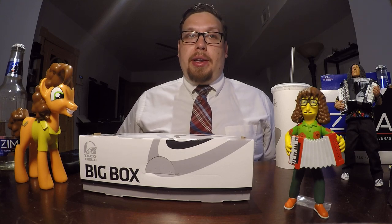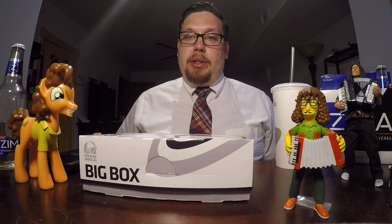Hello YouTube, Facebook, and Twitter. It's John, back again with another food review. Today I am at Taco Bell, as you can see with this big box, to try out their new Double Chalupa.